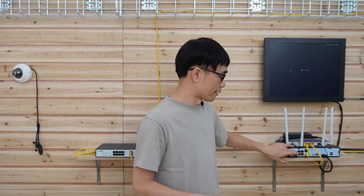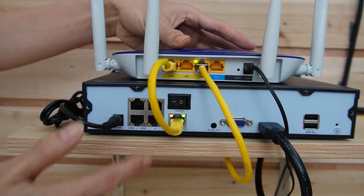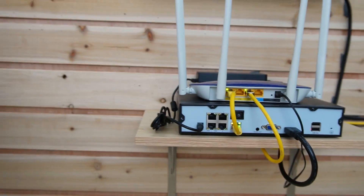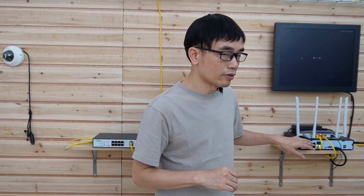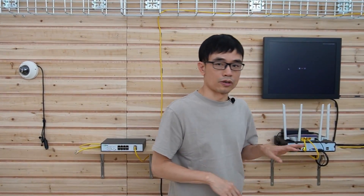This is the four-port PoE-NVR. This is the uplink port — it is connected to the router so it gets internet access. Usually, we need to pull the cable from the camera to one of these PoE ports, so the PoE-NVR can supply both power and data to the camera. In our scenario, it's very difficult to pull the cable from the camera directly to one of these PoE ports.